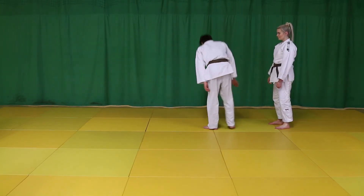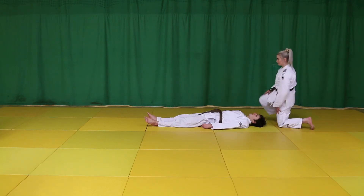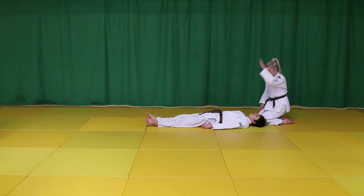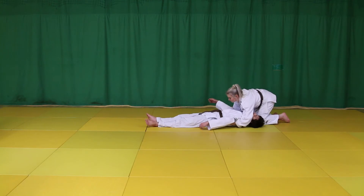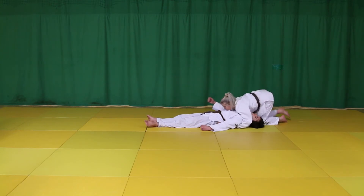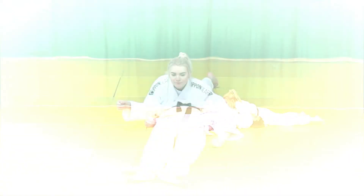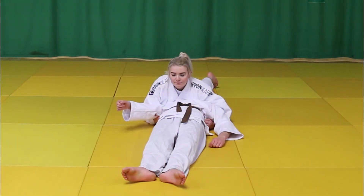Kami Shiho Gatame translates to Upper Four-Quarters Hold. This is a pin from the top half of Uki, that is the upper quarter. Kneeling above Uki's head, place both hands under each shoulder and take a grip on the belt. Apply pressure on the chest, allowing Uki's head to be free on one side of your body. Keep hips low and maintain control by pulling both arms tight to the body.